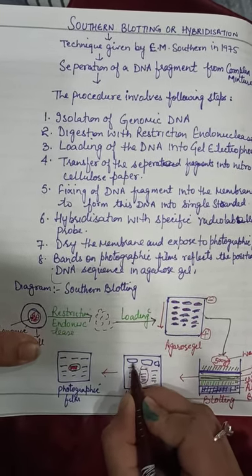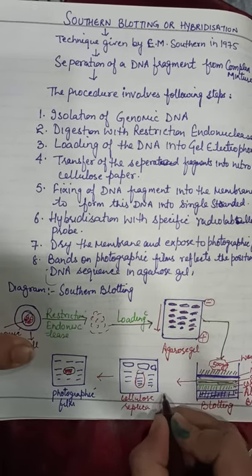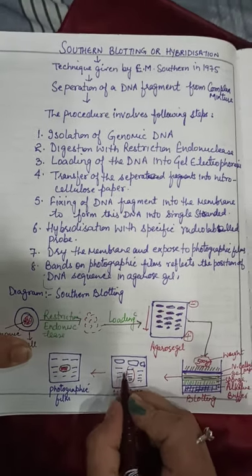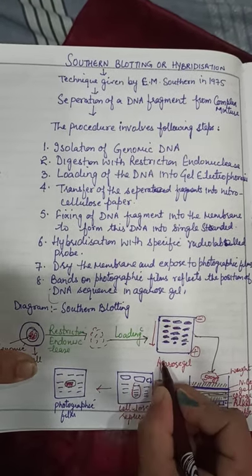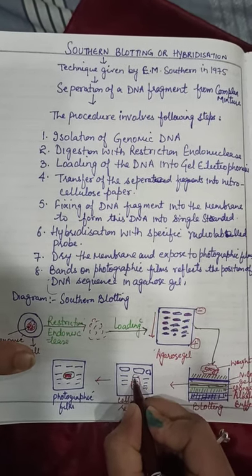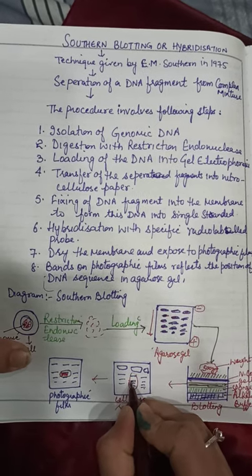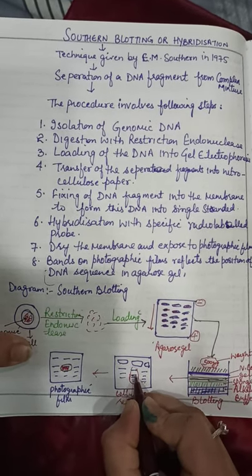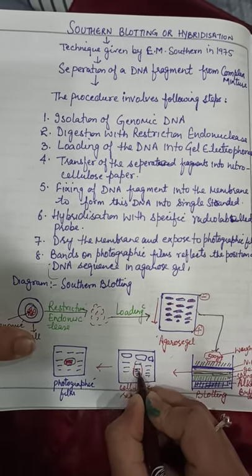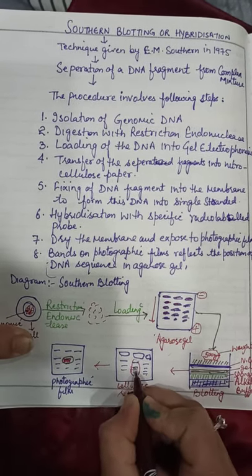With double-stranded DNA, we first do denaturation by applying a little heat — maximum 80 degrees centigrade — which converts it into single-stranded DNA. Then we apply a radiolabeled probe, which is our target sequence complementary to the DNA, and it will pair with the complementary strand. This pairing means hybridization has occurred.